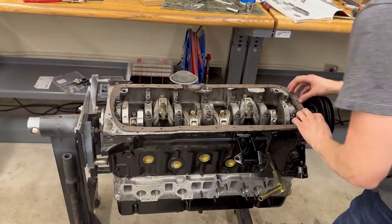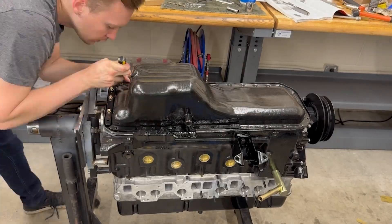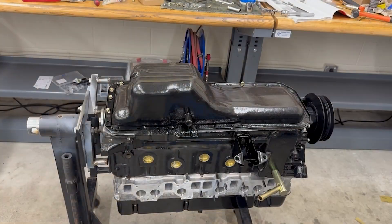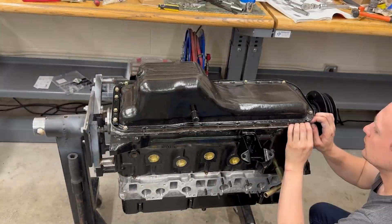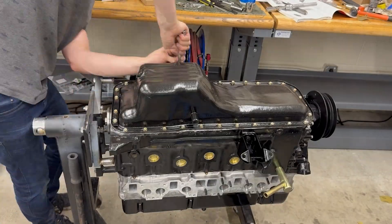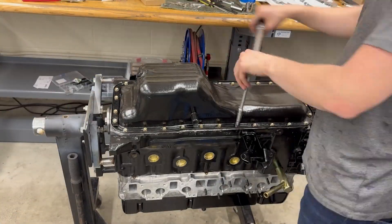Next thing we're going to do is use some Permatex gray gasket maker to install our oil pan. I used some yellow zinc fasteners just to give it a little bit of contrast — even though nobody's ever going to see it — but once again, keeping with my black and gold color scheme.